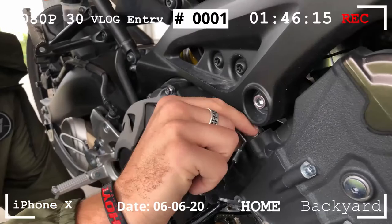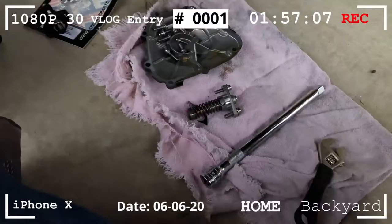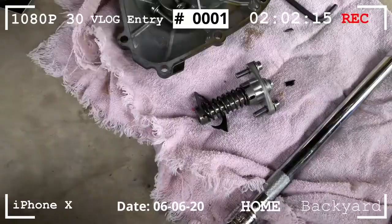There we go. There's a part of the gasket. We're gonna want to clean that up before we put the new one on. So that's the old, the OEM.